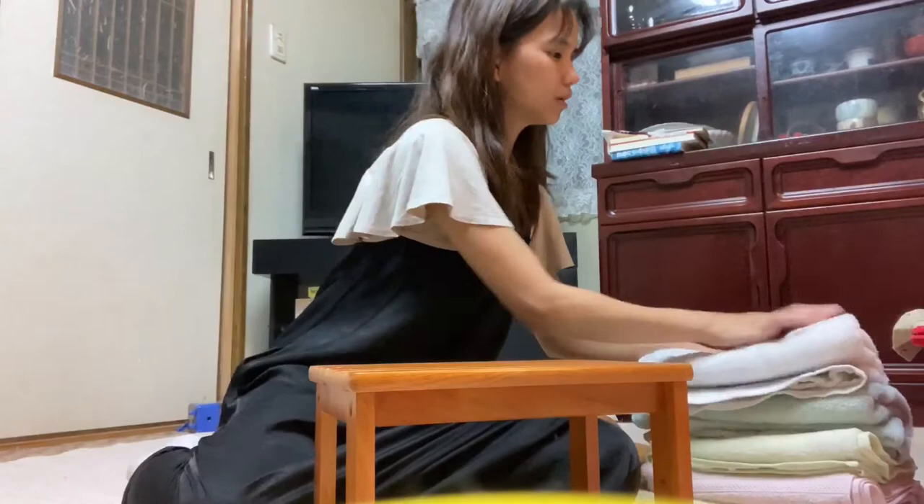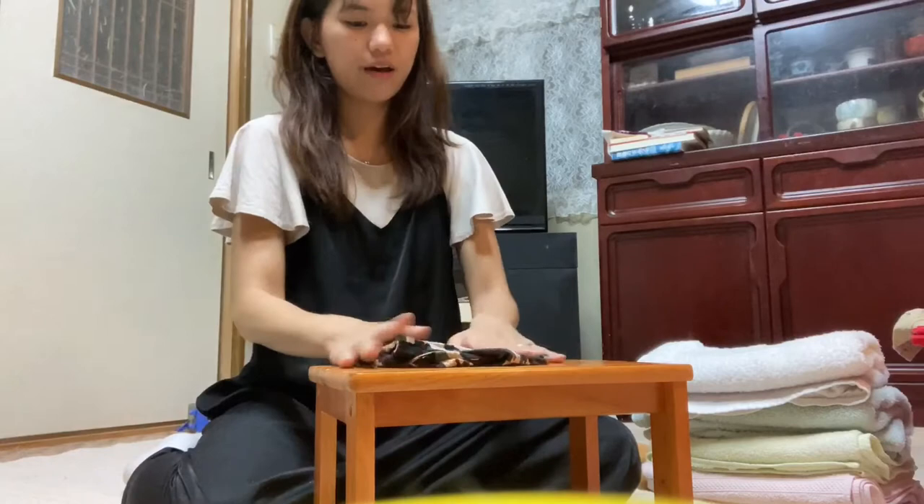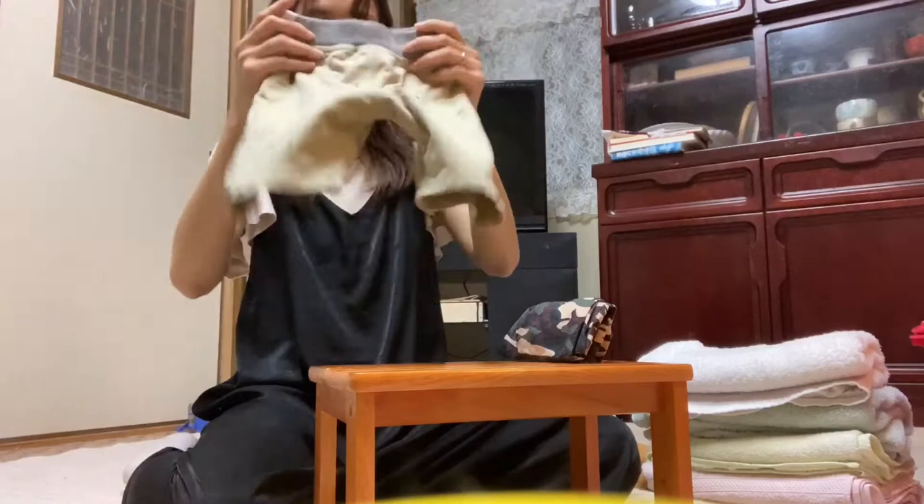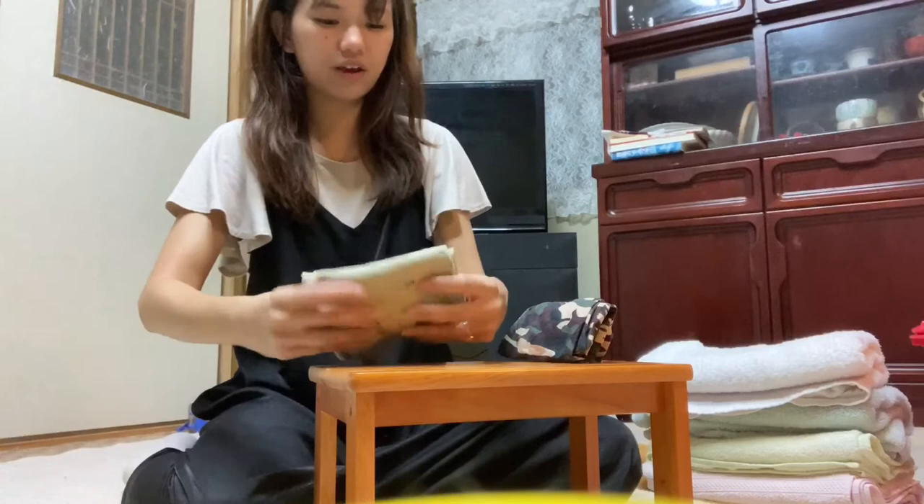For clothes like shorts, you fold it in two, then you fold it in half and another half, and it should stand up like that. Do the same for this one — fold it in half, fold it in half, and another half.